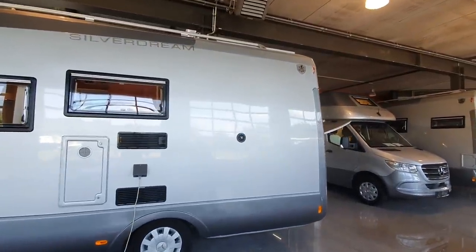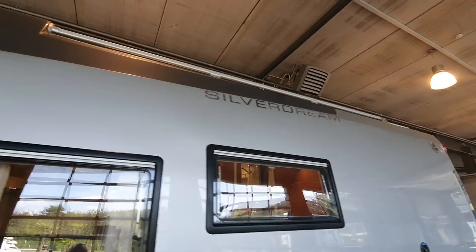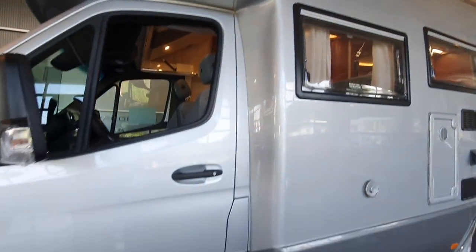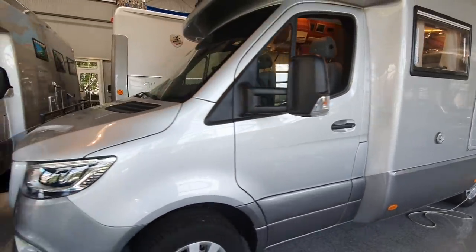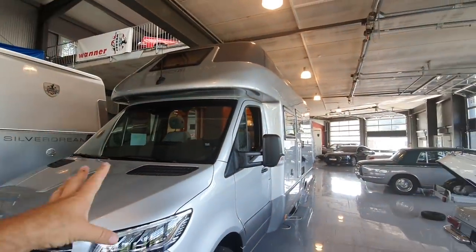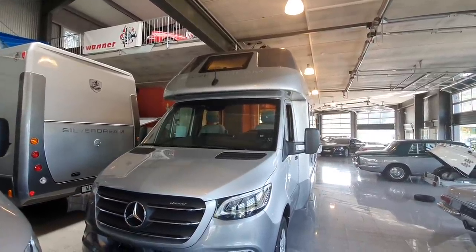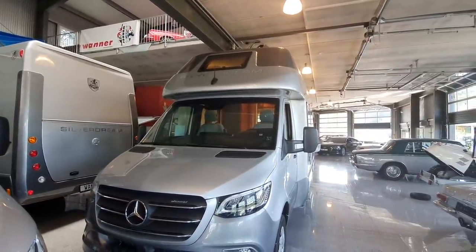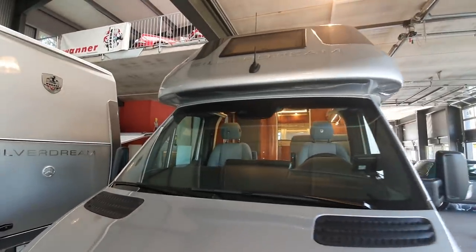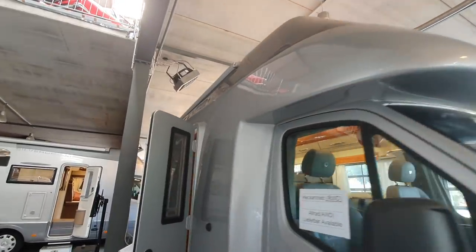A single shell - what does that mean? Well, the bad news is it costs more - that's the disadvantage. The advantage of a single shell is that it's not bits glued together. It's one single piece which has been attached to the Mercedes front, so it's semi-integrated.